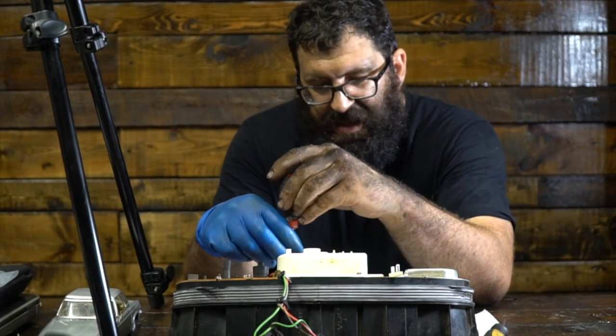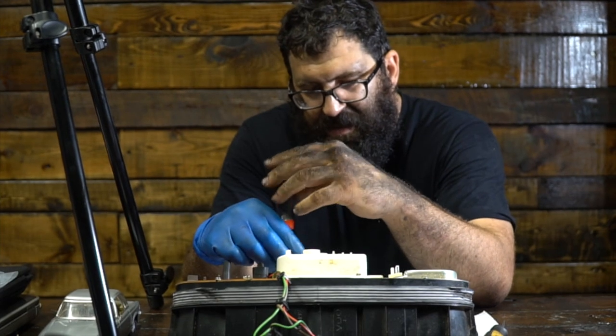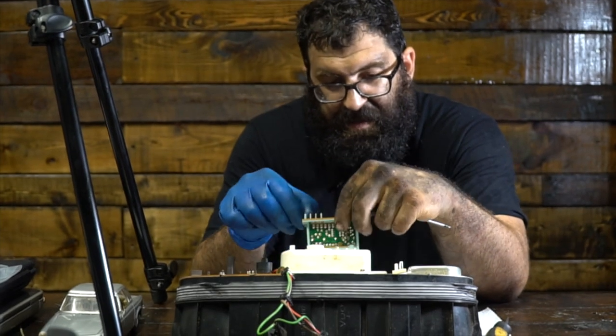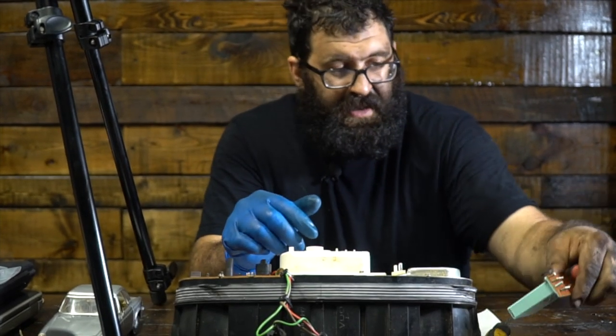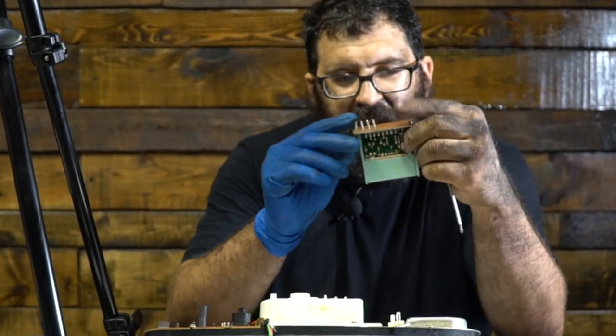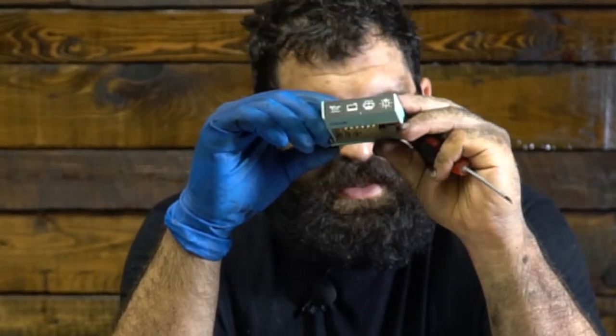Now this applies to the 126, 1981, 123 turbo diesel wagons only. By the way, if any of you are watching and you have an 81 300TD, let me know.